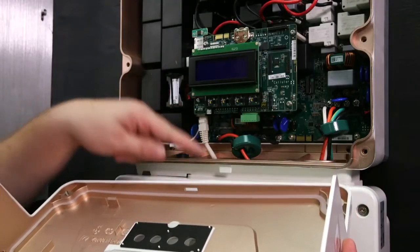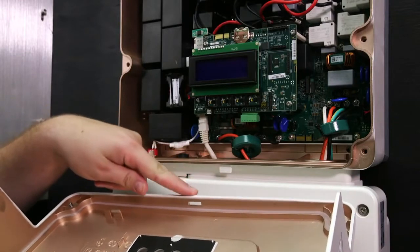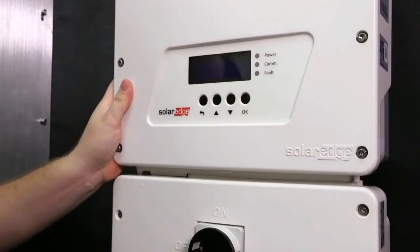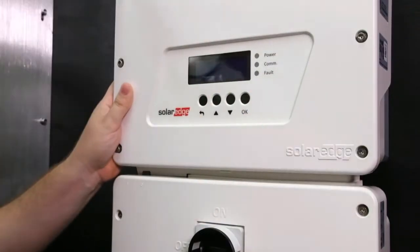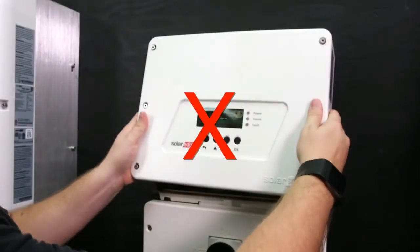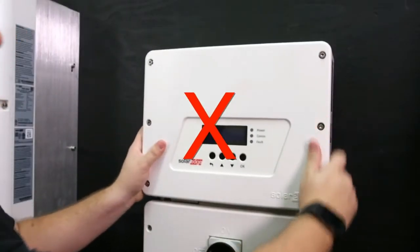Close the inverter cover from the bottom first and then covering the top. Notice this little tab — this tab is inserted into the inverter cover. Then tighten the screws. Do not push the inverter cover straight on.